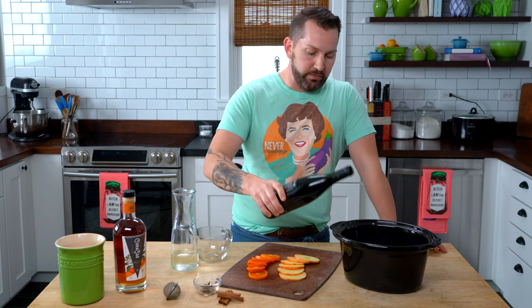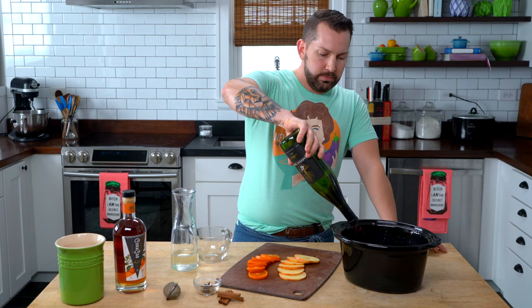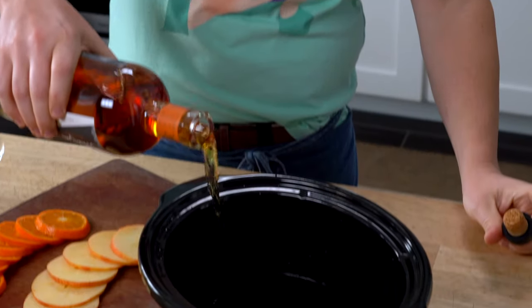I've got this great red — it's a merlot from my favorite winery, Harvest Ridge. Of course, any red wine will do. One whole bottle. To that, I'm going to add about four tablespoons of simple syrup. You could use honey as well, but this will dissolve faster since the sugar has already been dissolved. This is an orange liqueur from our favorite distillery, Wyndon — about half a cup.